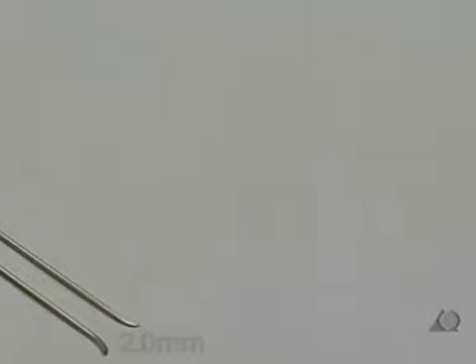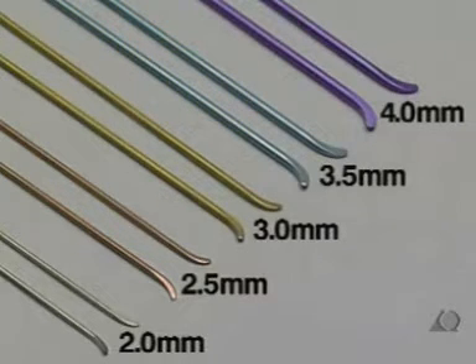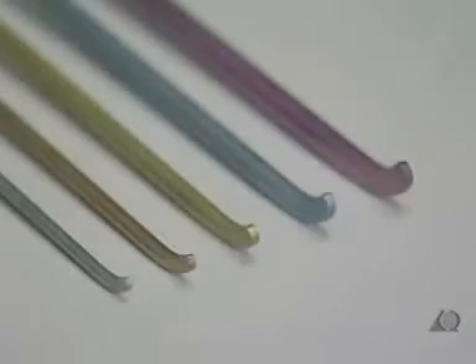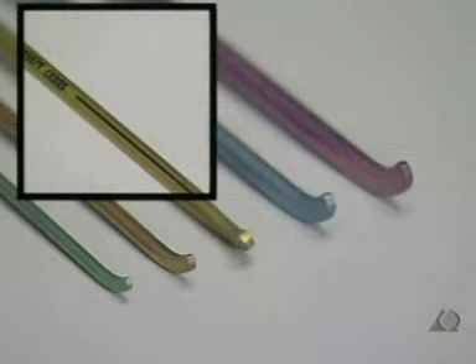The properties of the nails: the nails are available in diameters of 2, 2.5, 3, 3.5, and 4 mm. All nails are 44 cm long. The tips of the nails are bent according to their diameter, which makes it easier to insert the nail and allows it to slide better on the inside of the bone. The tip also serves to indirectly reduce the fracture. The marking on the end of the nail helps to direct the tip within the bone without checking under the image intensifier.